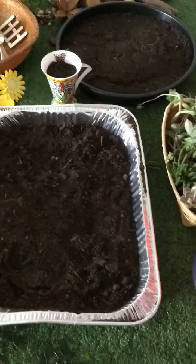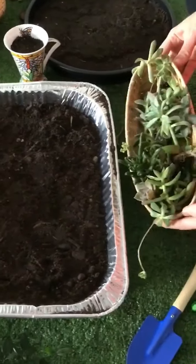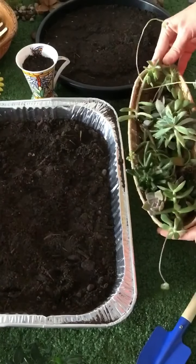You need some quality soil, so we've just got some potting mix in here. You need some small plants to plant. We've got a variety of succulents, which are a great choice because they're hardy and easy to maintain.